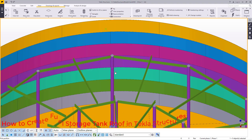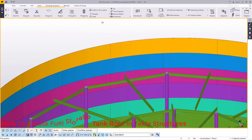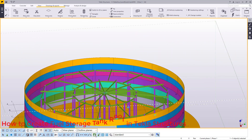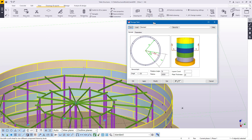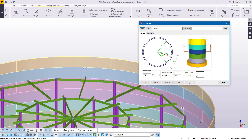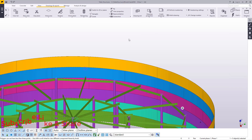Now what we are going to do — first of all, let's rotate this so that we have a clear view. To place that ring beam, it's very simple. I'll bring back my assembly here so that when I double click on this tank, I'll be able to access the storage tank dialog box. In here, I want to add another course on top. Previously it was six courses, so I'll add one to make it seven. I'll just click OK — so we have seven of them.